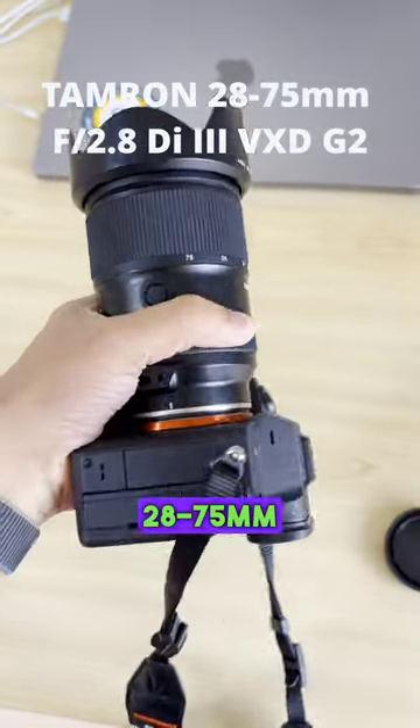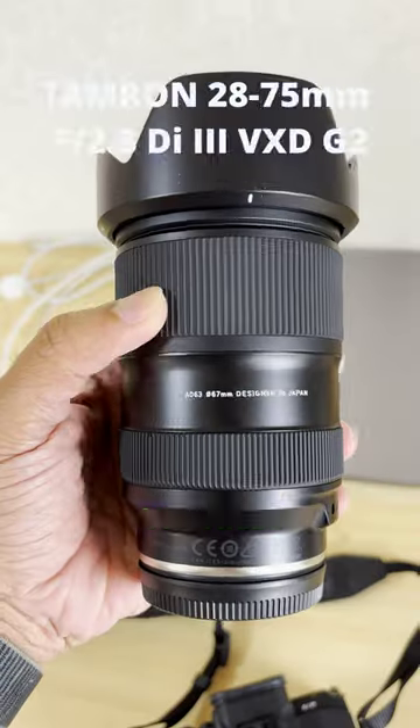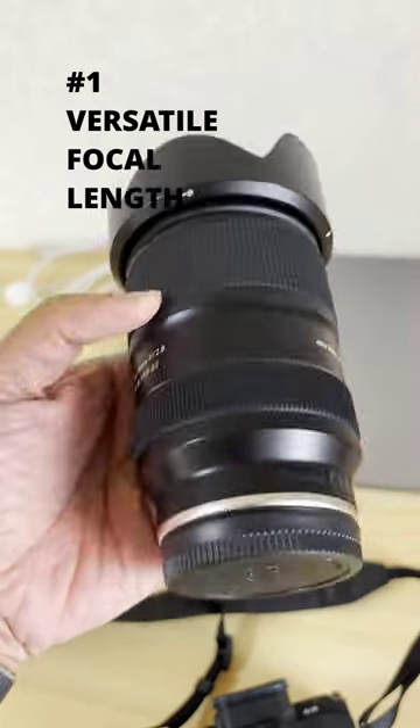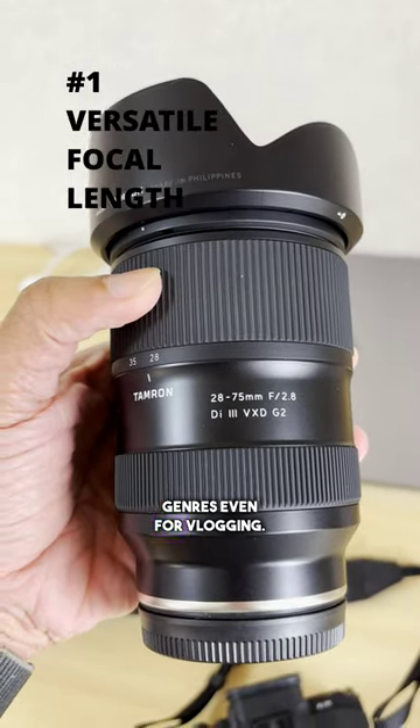Top 10 reasons why the Tamron 28-75mm is a perfect lens for your Sony E-mount mirrorless camera. It has a versatile focal length range from 28-75mm, which is perfect for a wide range of photographic genres, even for vlogging.